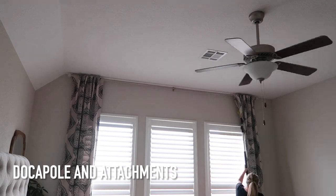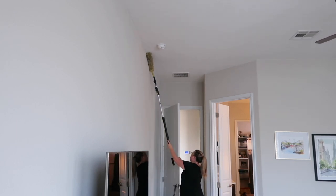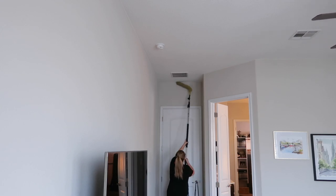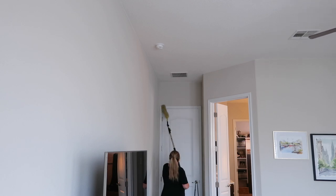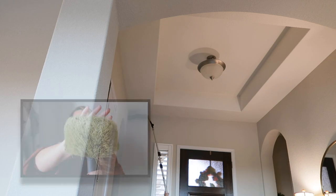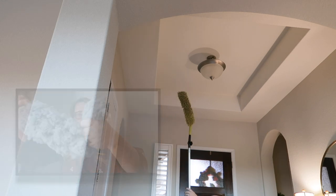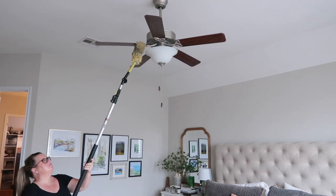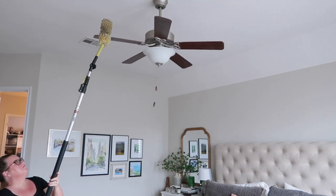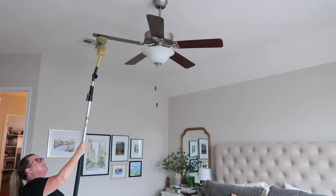Last but not least — my channel is synonymous with the Doka Pole. I've been using this product since day one and I guarantee I'll still be using it years to come. It has multiple attachments you can purchase: dusting, changing light bulbs, even a fruit picker. It also has universal threads to accommodate a wide range of cleaning attachments. This package includes a 30-foot extendable telescoping pole and three dusters — the cobweb duster, the microfiber feather duster, and the Flex and Stay Ceiling Fan Duster.